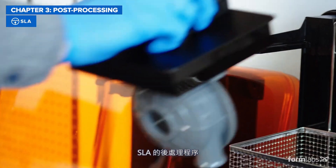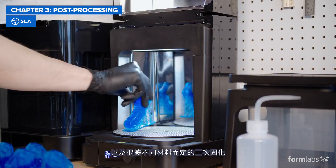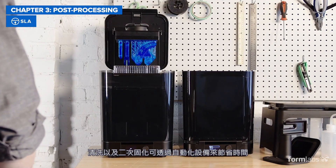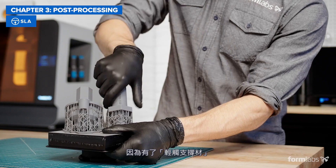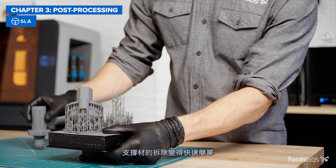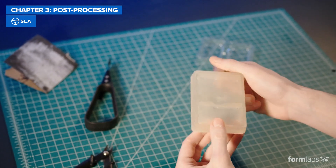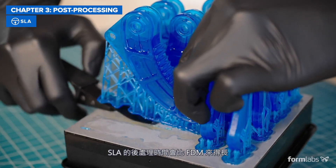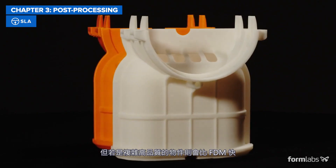SLA post-processing consists of washing the part and, depending on the material and the design, also post-curing and removing supports. Washing and curing can be automated with accessories to save time. Thanks to light-touch supports, support removal is quick and parts have a high surface quality right out of the printer. Overall, this results in slower post-processing compared to FDM for simple parts, but faster for high-quality parts that would require supports on FDM.